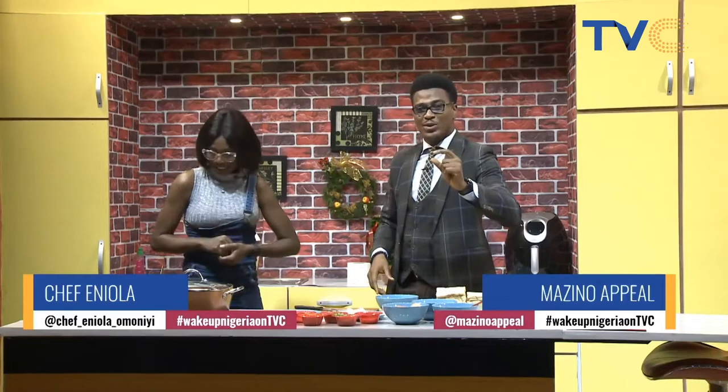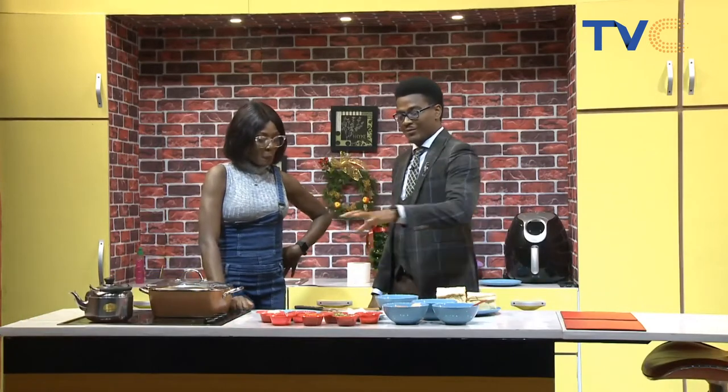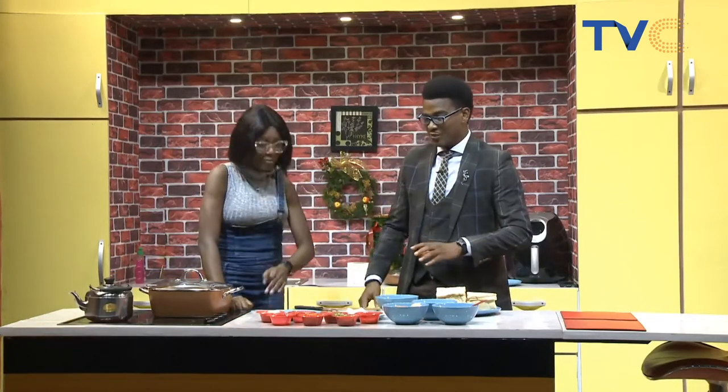So we have a very simple meal for you guys today, but if you look at our presentation here, there's nothing simple about it because it's all over the place. Chef Eniola, please explain this less than simple arrangement for our simple meal.